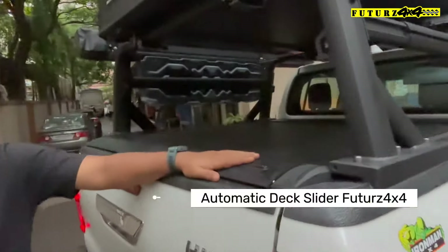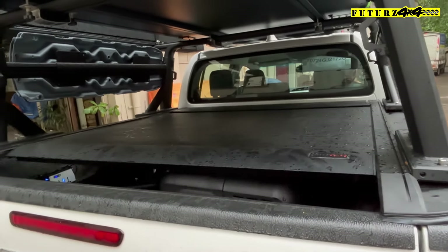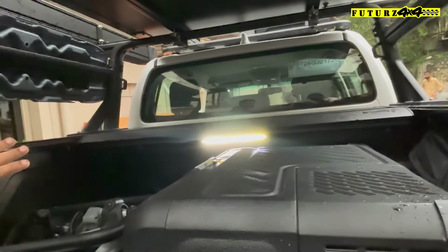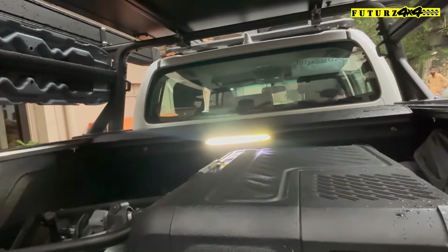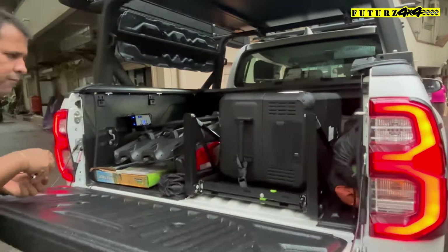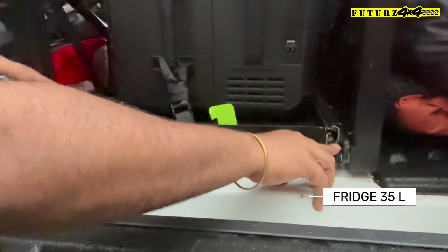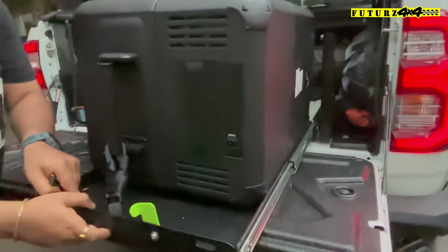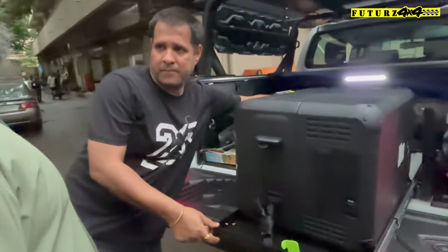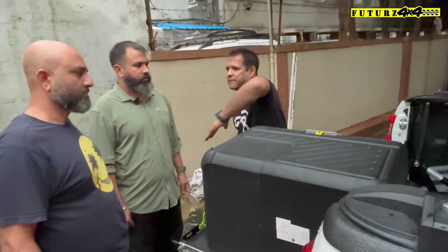It has an electric shutter with 4x4 features. It's very simple. When you open it, it has LED lights, so you can use it easily. This is the fridge slider. I pressed the lever and it slides out. The reason we use the fridge slider is that you cannot operate it from inside otherwise.